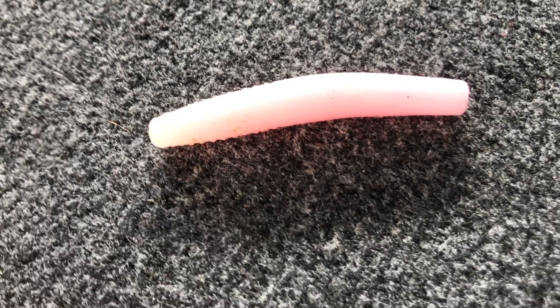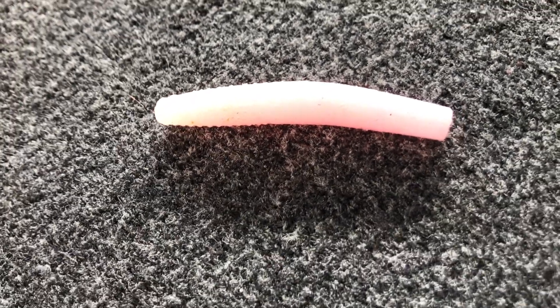The next color is bubblegum — straight up bubblegum — and I really only use bubblegum for one situation: any time I am sight fishing for bass that are on beds. Bubblegum is just easy for me to see and it looks like a little snack down there for the bass, and they seem to hit pink when they're on beds better than other colors, better than even natural colors at times.